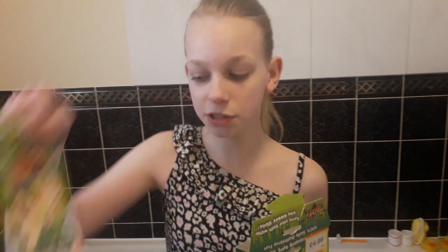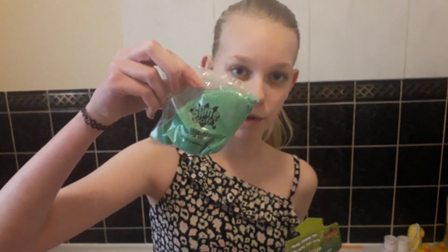Hey guys, today I'm going to be having a slime bath. I'm going to be using this slime bath which has some powder inside — you sprinkle it into your bath water and it turns your bath into slime. As you can see, I've already filled up my bath with water. Inside this packet there are some instructions and the powder for your slime bath. So now I'm going to open up the slime powder — here it is.